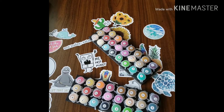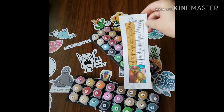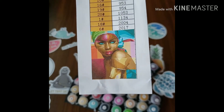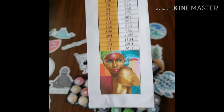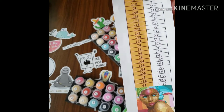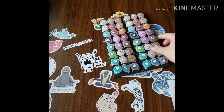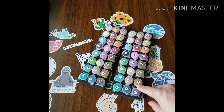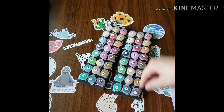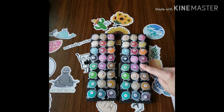I like that it comes with a color list right here. It's 24 colors, but they give you an extra set — so they double it. That's pretty smart. Because if you ran out of any of these colors, you could just use the backup set. So that's pretty good.